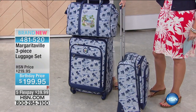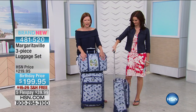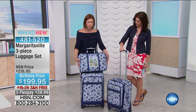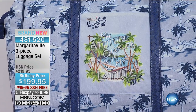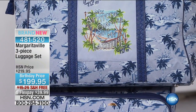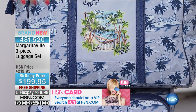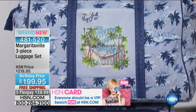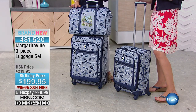Especially if you are a fan of Margaritaville — look at these beautiful prints. I absolutely love the colorway chosen here. It's almost a denim, chambray kind of color scheme, so almost a neutral because denim is a neutral. But then you get that great palm print. It's almost a gray base, which I think is so smart.